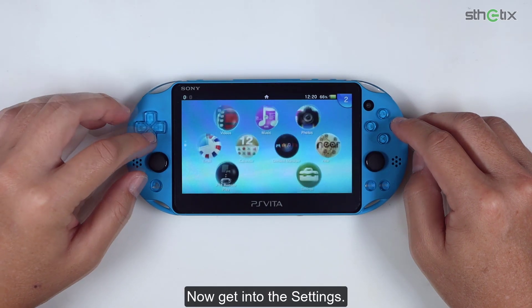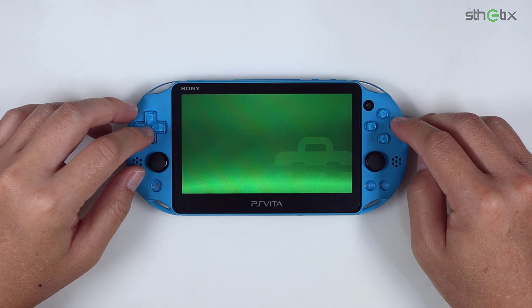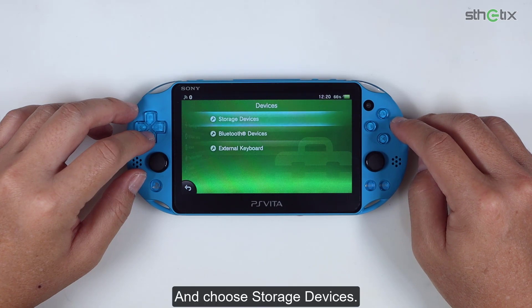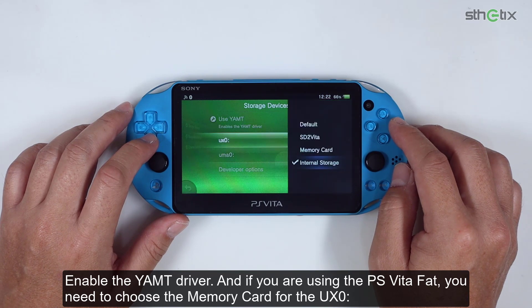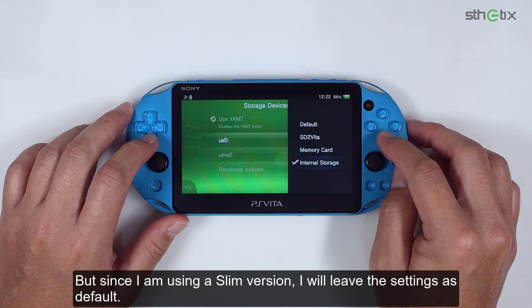Now get into Settings. Select Devices and choose Storage Devices. Enable the YAMT driver. If you are using the PS Vita fat, you need to choose the memory card for the UX0 partition. But since I am using the slim version, I will leave the settings as default.